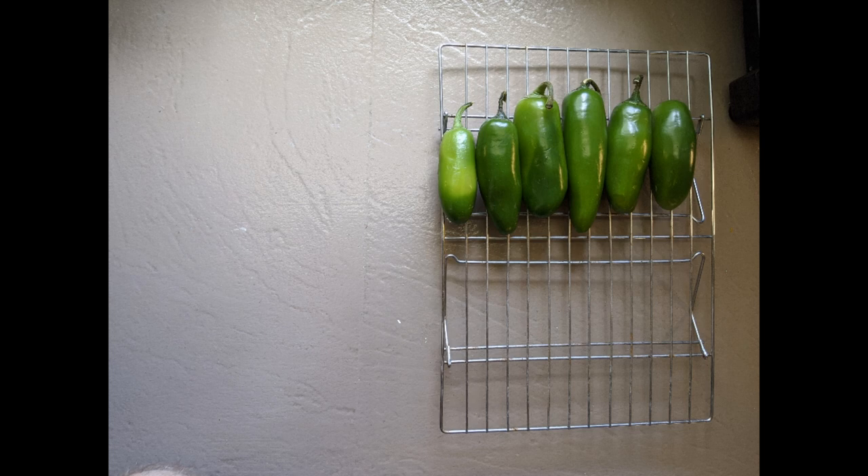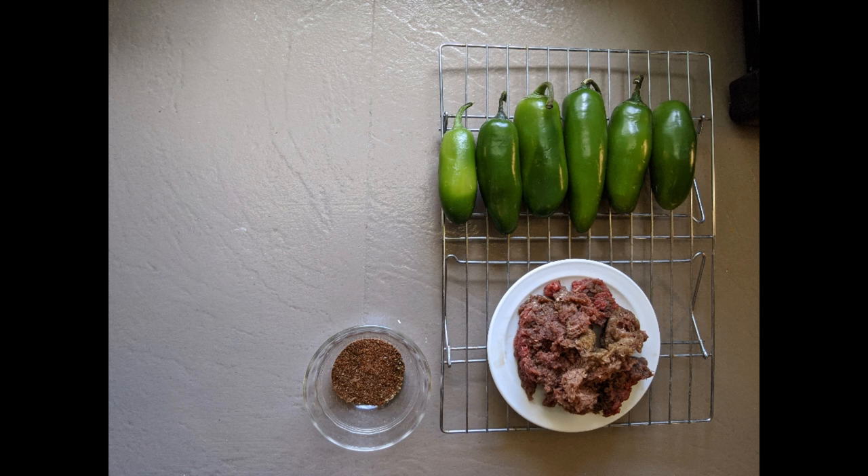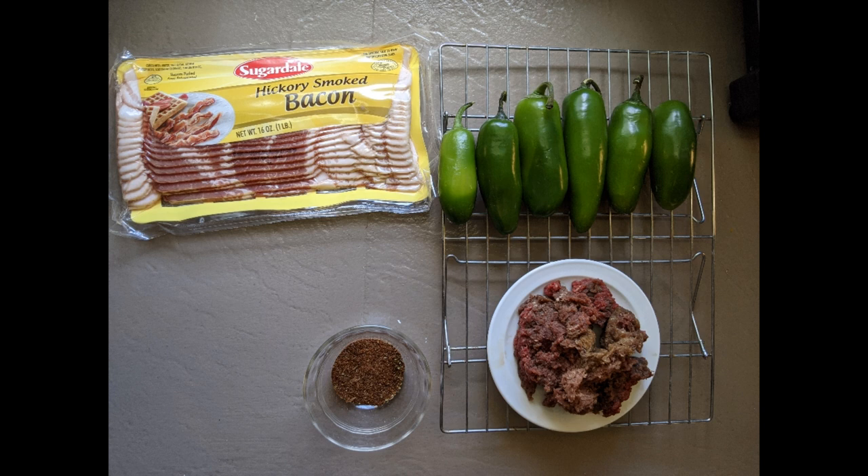For this recipe, you're going to want a wire rack to help keep things from falling over, six jalapeños, a half a pound of ground beef or venison, two tablespoons of taco seasoning — homemade is best, and you can check out our recipe here on this channel.